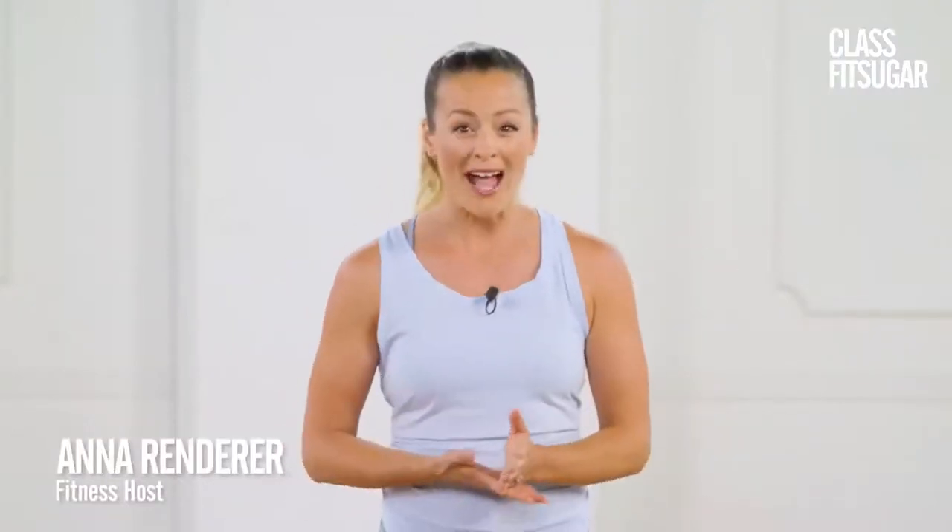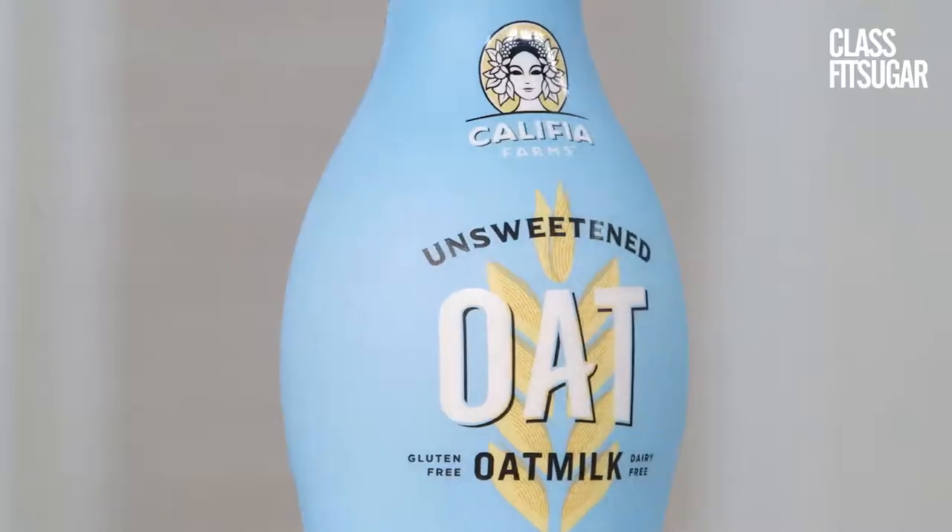This workout is going to burn a ton of calories and work a lot of different muscle groups. Post-workout, refuel with something like a nutrient-packed smoothie using Calafia Farms unsweetened oat milk, because it's gluten-free, sugar-free, packed with nutrition, and seriously creamy. Let's do this.